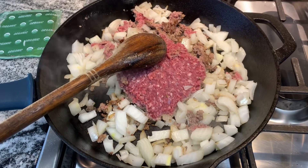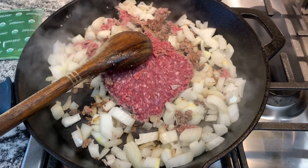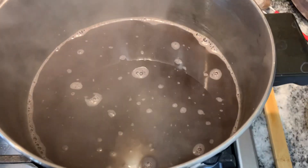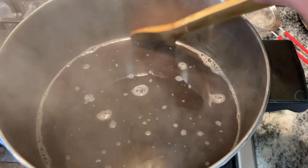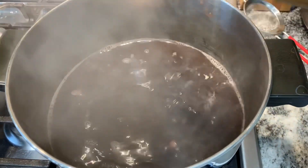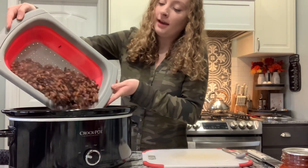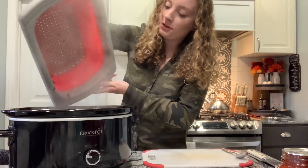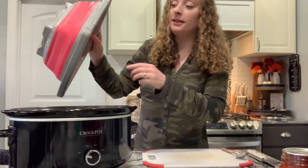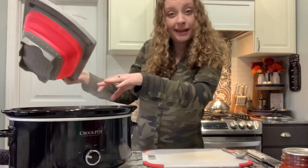We've got all the onions added in. We're just going to let this continue to cook. I'm going to break that hamburger apart as soon as it begins to thaw. And then right over here our beans have been pre-cooked. I'm going to go ahead and drain them and get them in the slow cooker. I did two cups of pinto beans and two cups of black beans because I didn't have any kidney beans on hand, so I'm just using what I have.